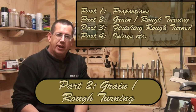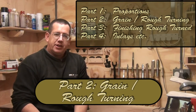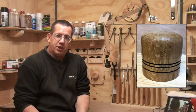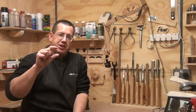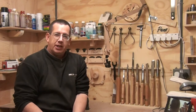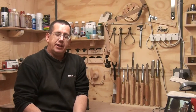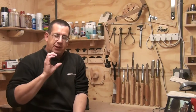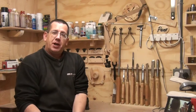Hi there, it's Paul here. Welcome along everyone - this is part two of my series about boxes. Part one was all about proportions of a box. Usually people suggest doing the lid at about a third of the height of the box, but the one I turned was totally out of proportion with the lid being about three-quarters of the size - and in that case it actually worked quite well. So proportions: a third is nice but certainly look at other options.